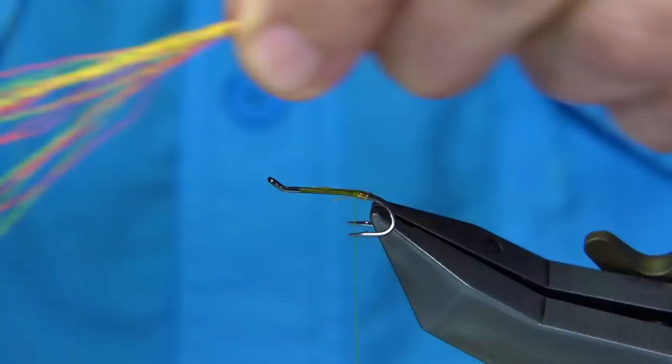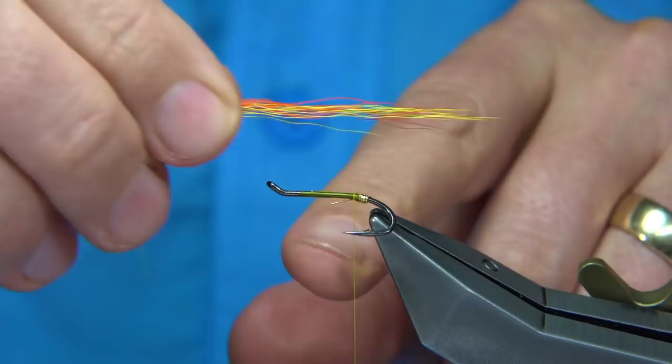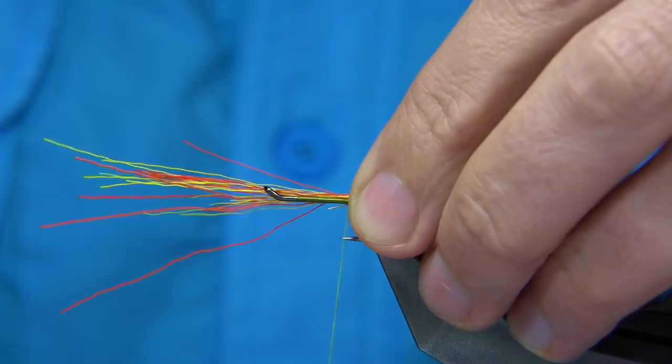The length is really up to yourself. Basically in Ireland they prefer a short tail, and on the Spey they like a good tail on their fly — so a good couple of hook lengths. Tie that on top with a couple of turns just to hold it. Now take a quick look to check the length and make sure everything's okay.